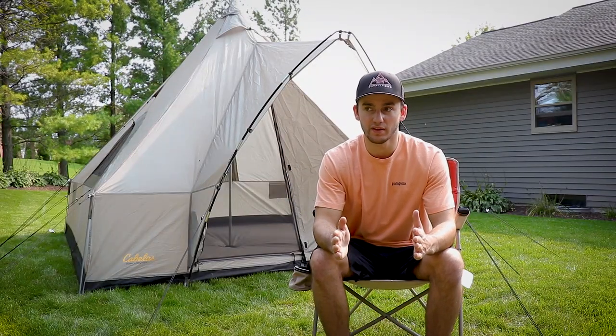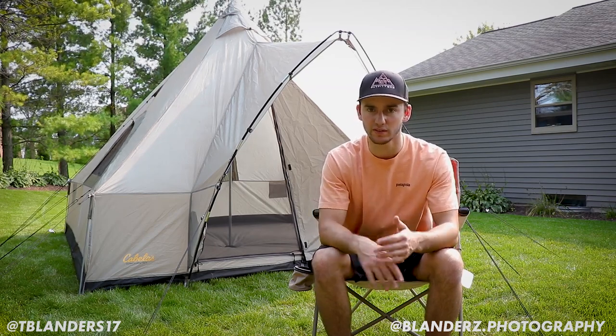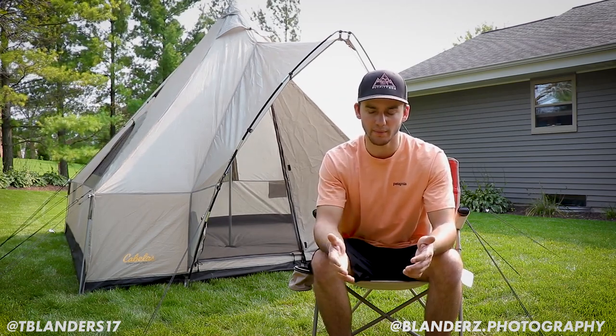One question from my previous video was how this tent holds up against wind. In Yellowstone in early August we had 15 to 20 mile-per-hour winds the entire week. It held up really well — the guy lines didn't shift, loosen, or need any adjustment the whole time the tent was set up.